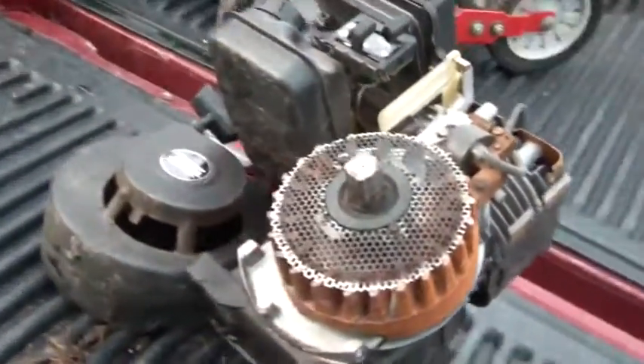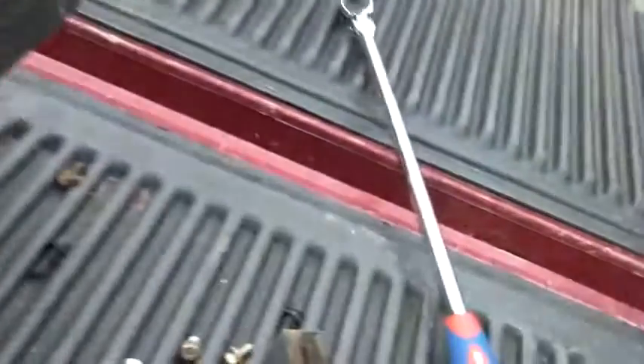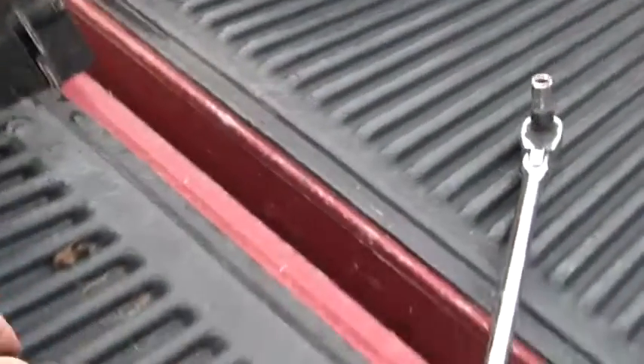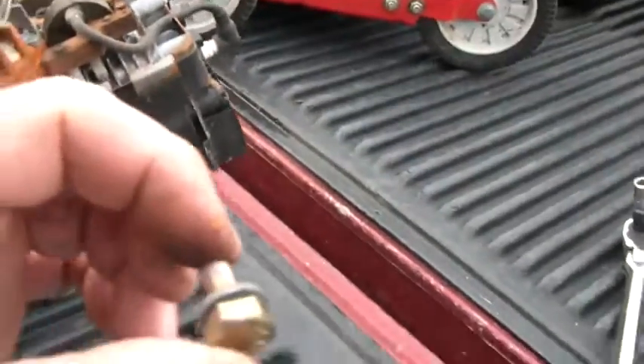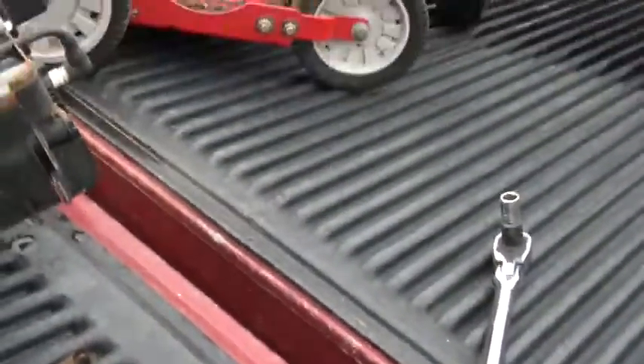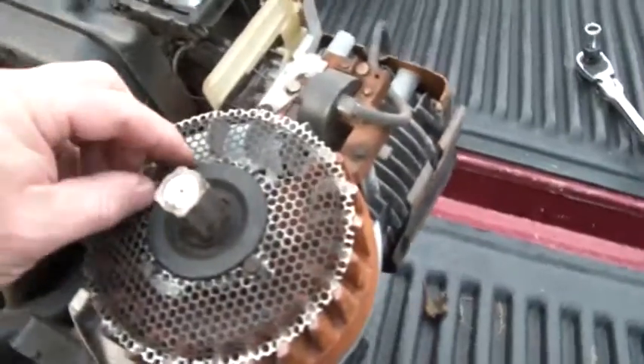This is part two. Where we are: we got the cover off, took the bolts out to get it loose from the base. There was a mounting bracket that had to come off to get the belt loose, so the motor's loose. I pre-loosened some of this so we don't take two hours doing it.